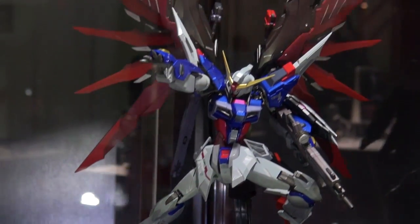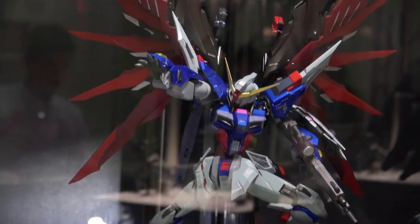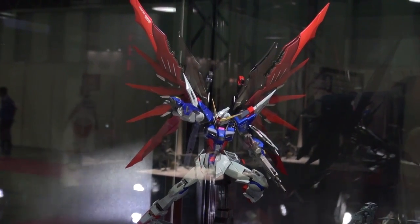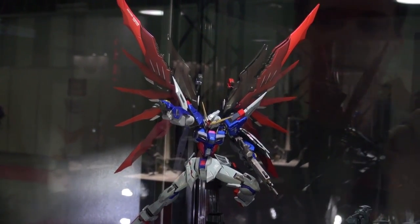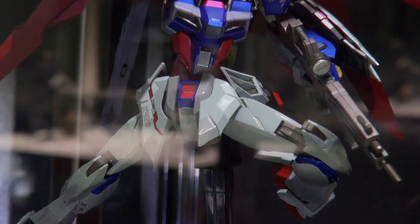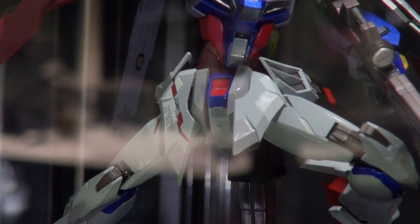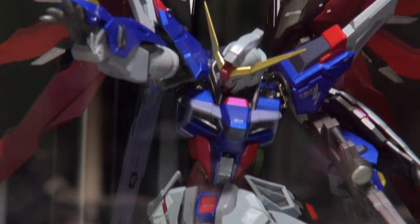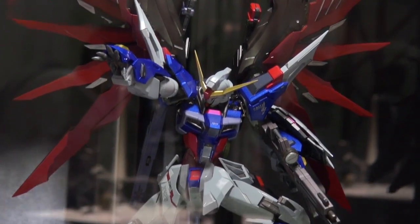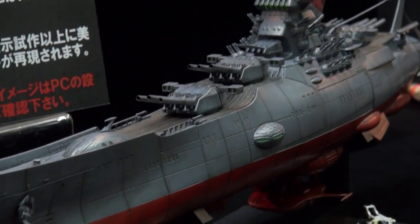We're in luck — normally we can't show you Metal Build because they're too expensive to take out of the box and they always sell out. But here's the Metal Build Destiny, all decked out on display behind glass. I've got to say, this is the best Metal Build I've ever seen — look at the detail in the skirt, it's got that deco with slashes across it. The wings have two or three different colors and look amazing. I might have to look into Metal Build for myself.